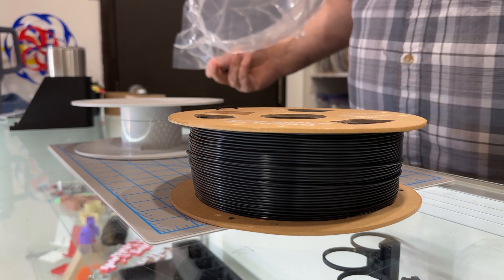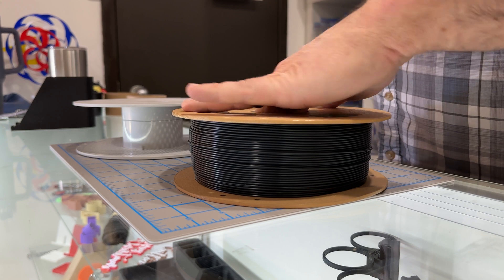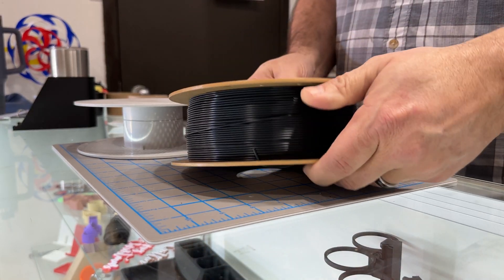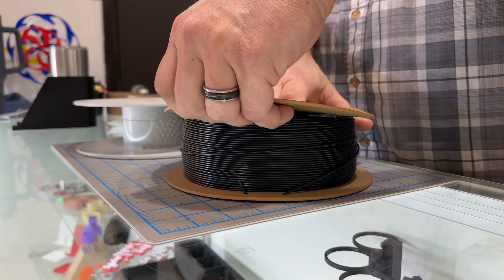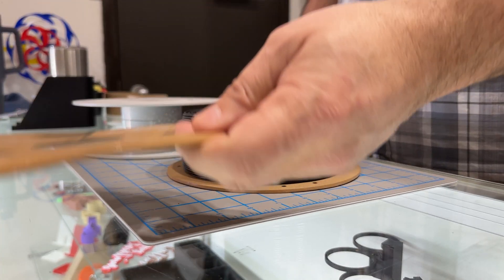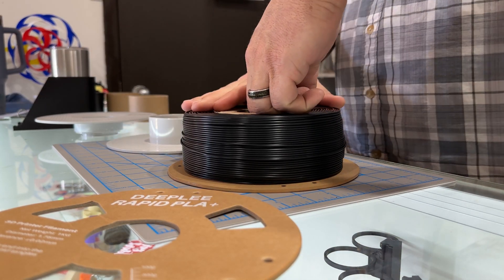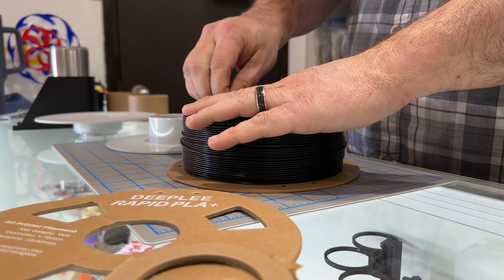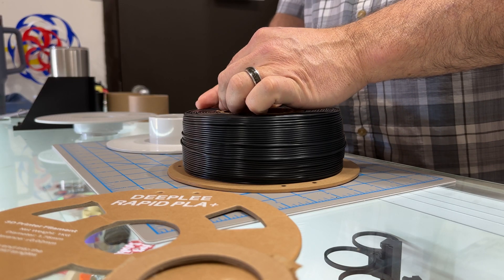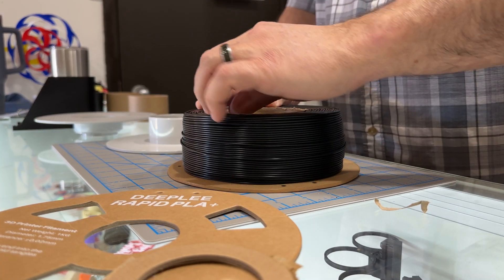First thing we need to see is if we break this off the cardboard spool, will it fit right onto the Bambu spool. Just to let you guys know, this filament was sent to me but with no obligation to do a review and no obligation to give my opinion on how it prints — so that's exactly how we're going to address it. Let's see if we can peel off the cardboard... oh, that's coming off nice and easy. Easy peasy. The spool did not spring up on me, which is good — it's all wound very tight.